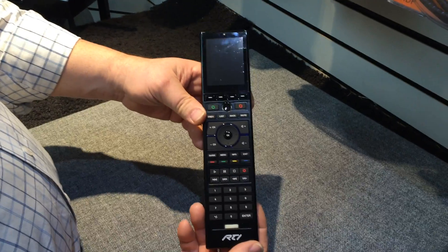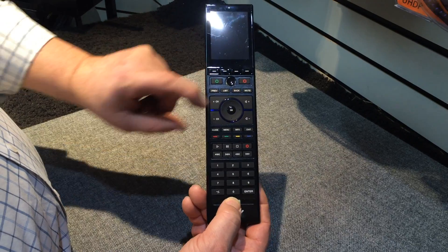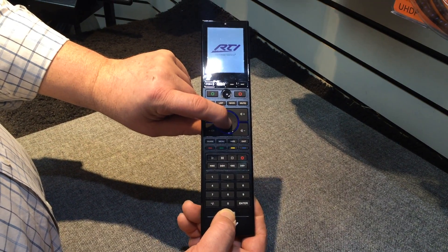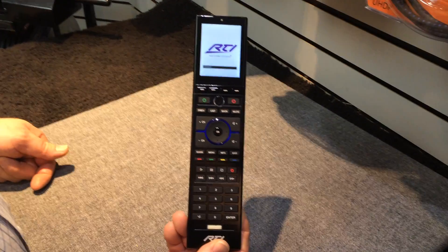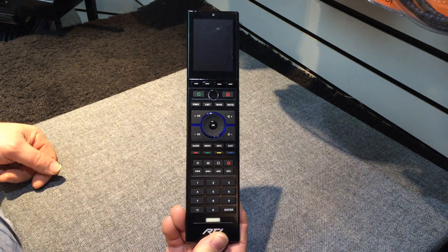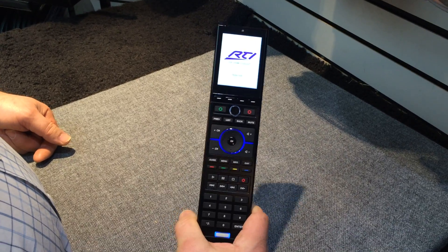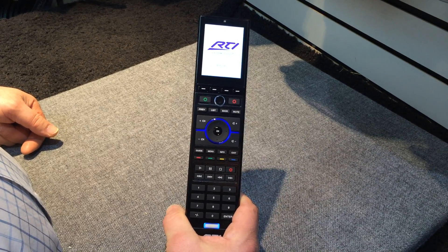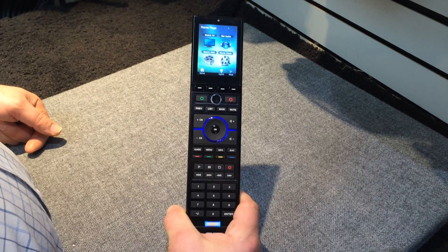To restart the remote, do exactly the same thing: press the backlight button and the OK button, hold for about a second, then let go and it'll reboot. That is how you restart the RTI remote control. Thank you for watching.